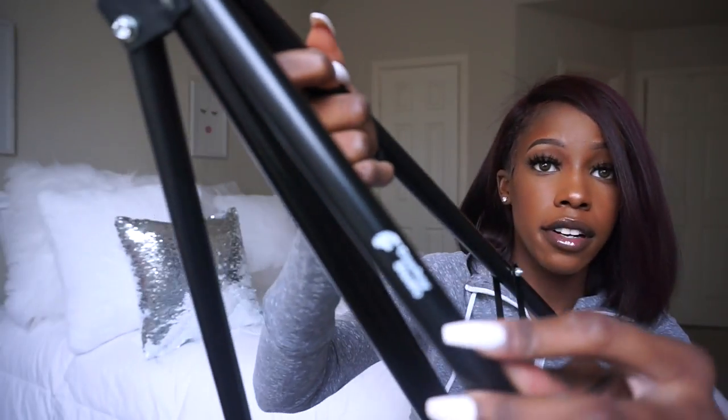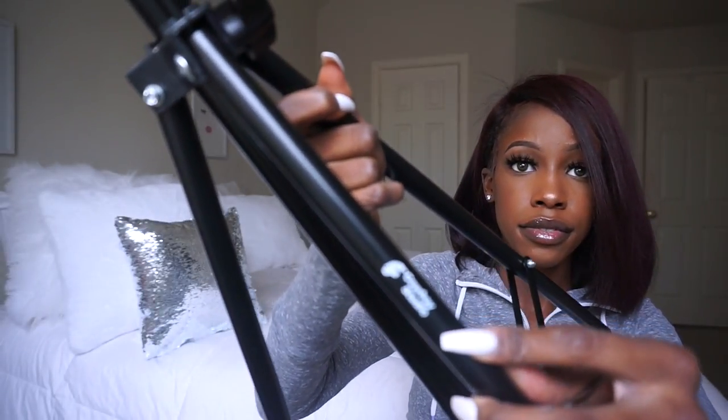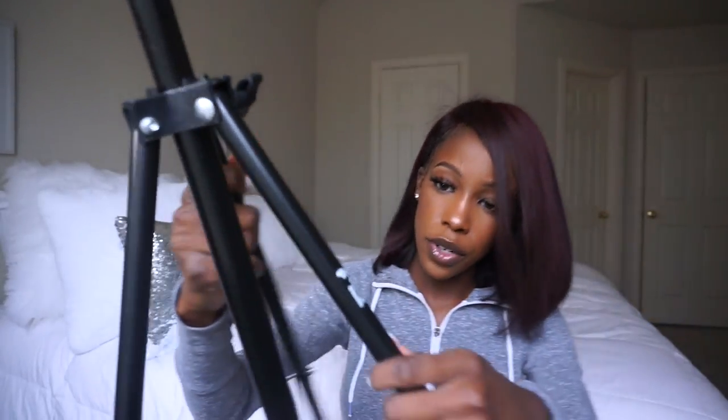It's not flimsy at all — it's really sturdy. I forgot how much I paid for it but I'll find the link and put everything in the description. If you just want to know what it's called, it's called the Cowboy Studio stand — it says it right there.